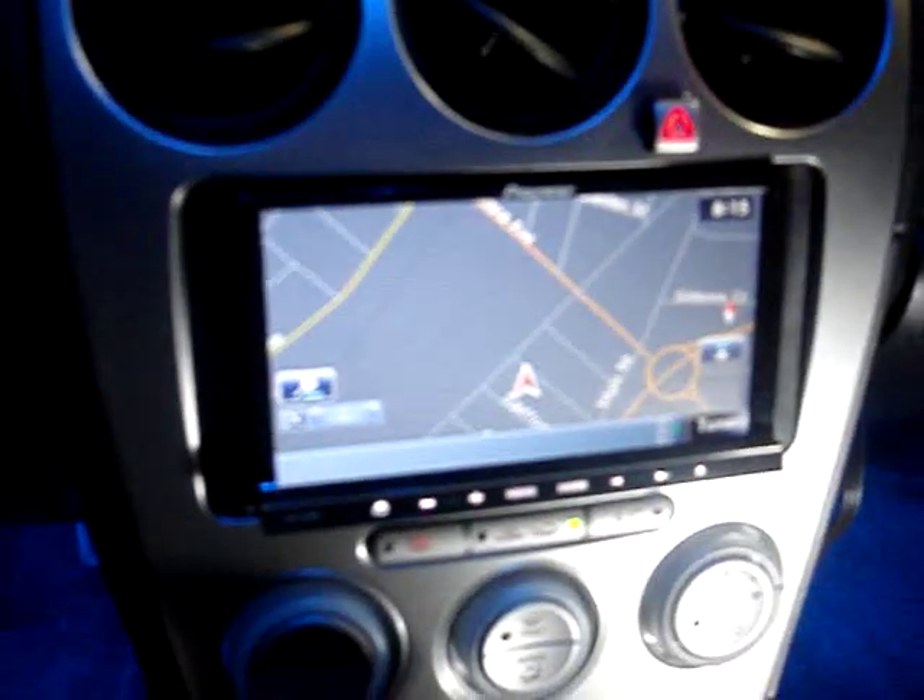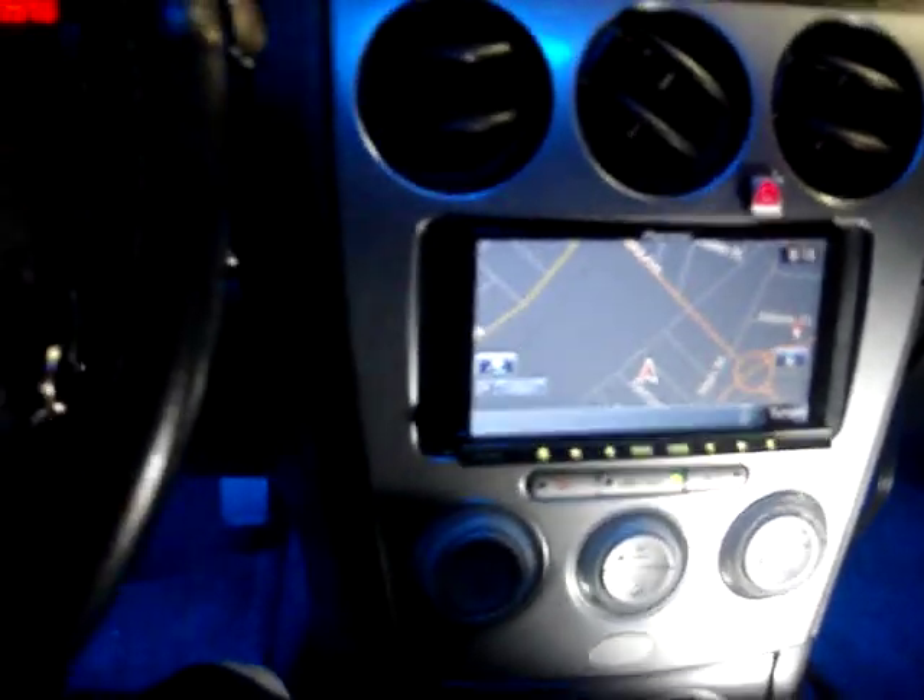How you doing? This is Carlos from NVS Audio. Today we're doing our review of the Pioneer AVIC 140BH in a 2005 Mazda 6.